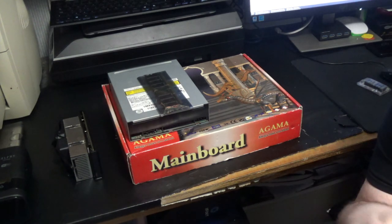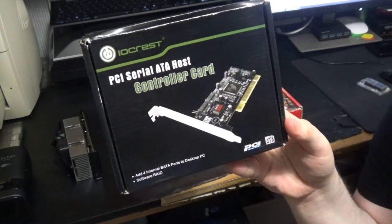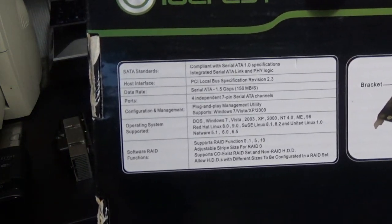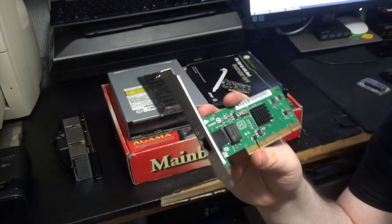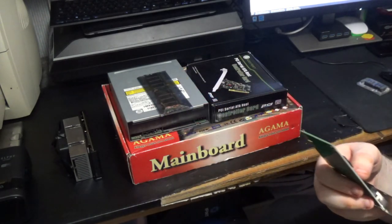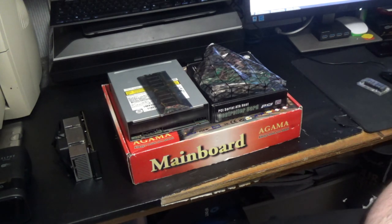Next up is something quite interesting — I'm actually surprised myself that this even works. This is going to be what we run our hard drives off. This is just a generic SATA controller card, and if you look on the back it actually does say 98 support, so that'll be interesting to see if that makes any difference. Next, I've got a network card. The motherboard does have a network card on it, but I believe it's only 10-100 or possibly worse. This is actually a gigabit card, and it too does have support inside Windows 98, so hopefully I won't have to get any drivers for that.